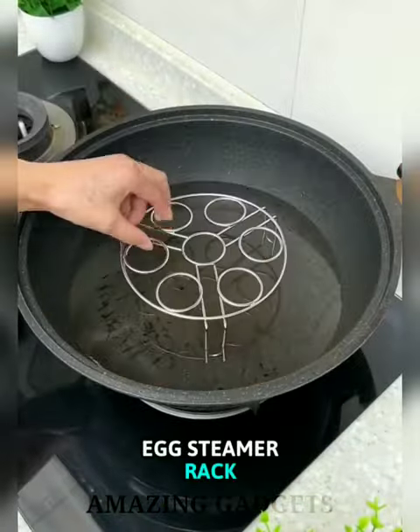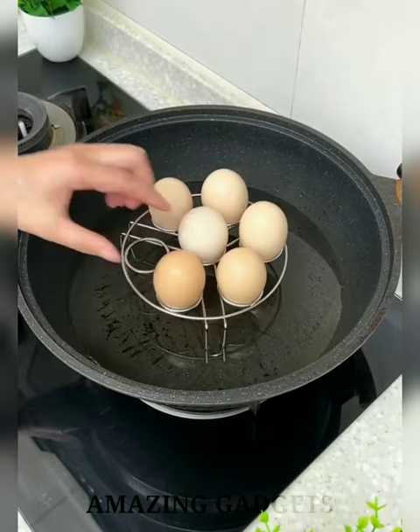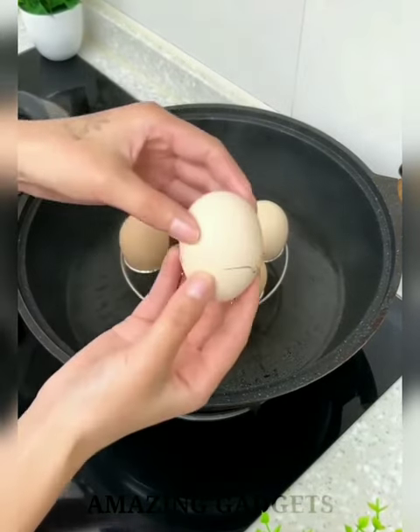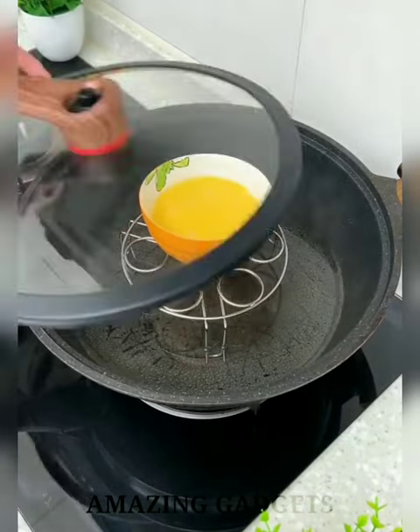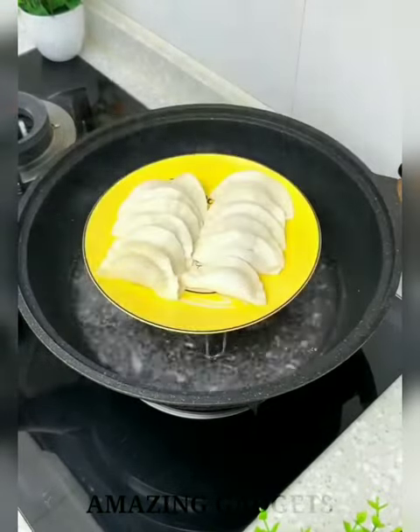The Egg Steamer Rack is made from food-grade stainless steel, dishwasher-safe, and easy to clean. With a stackable egg stand, you can steam or hard-boil eggs in just a few minutes. Not only used for steaming eggs, it also works as a steam plate for steaming other foods, a cooling rack, pot stand rack, food holder, and more.